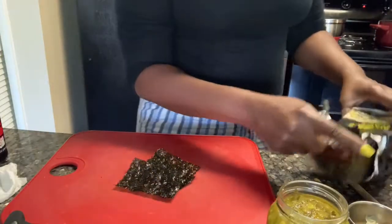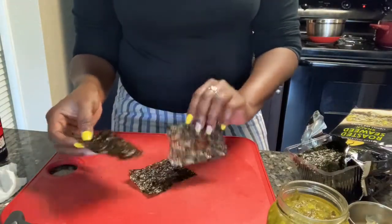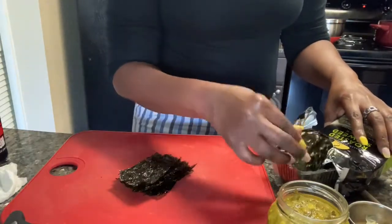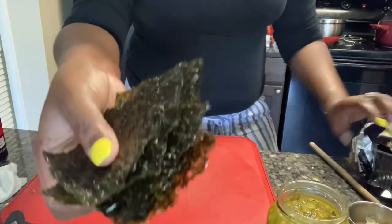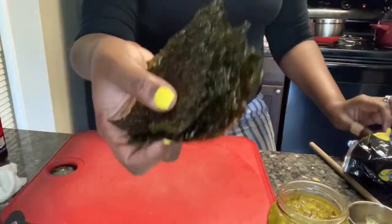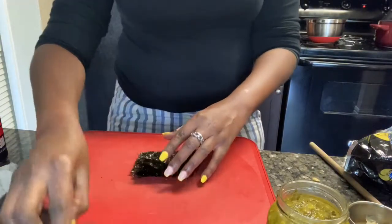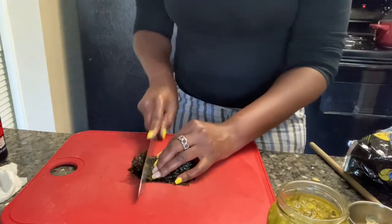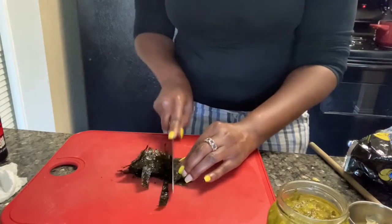So now I have some roasted seaweed. This is just lightly sea salted. You can get the nori — which is seaweed — you can get the nori packs that are like big square layers and just use one square. I'm just using these because I had them — if you watched my channel, I have a video of me trying Asian snacks and this was one of them.